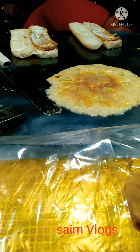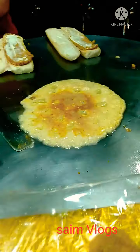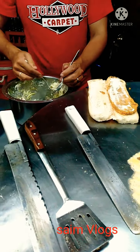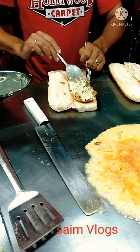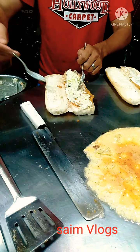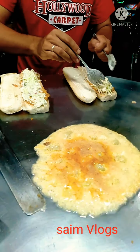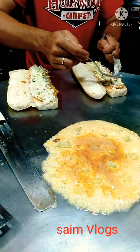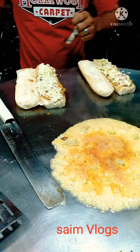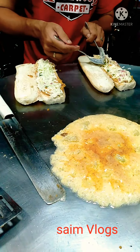You can make it with an onion burger. You can add the onion. You can add the onion salad.